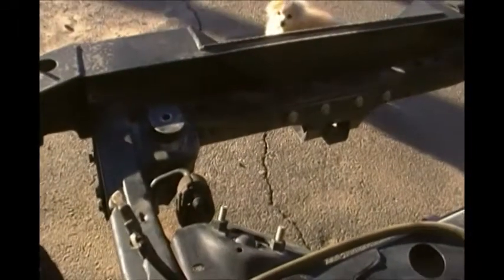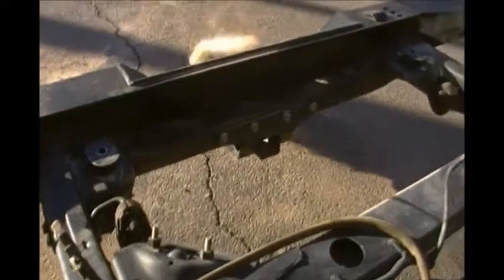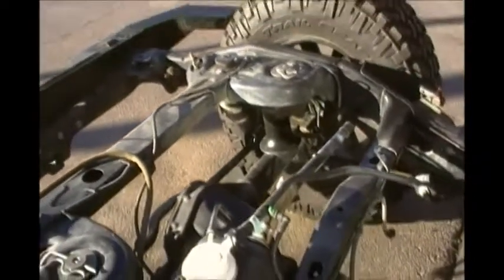Here's your axle vent tube. If you put a lift on your Jeep, make sure you extend that up. I've had guys get water in their diffs and have to do gears because the hose pulls off.